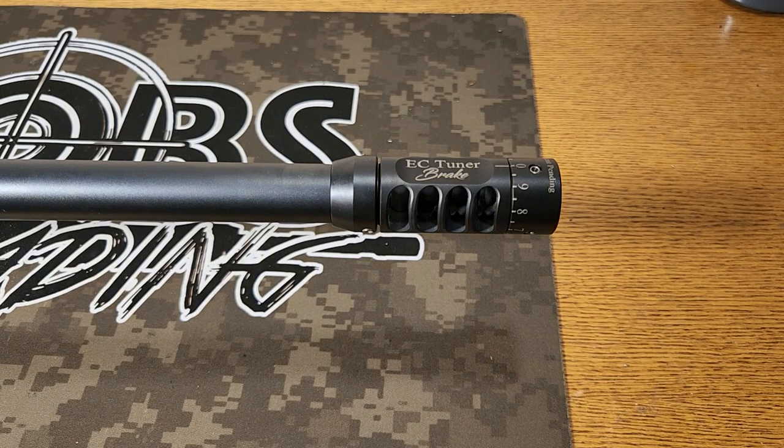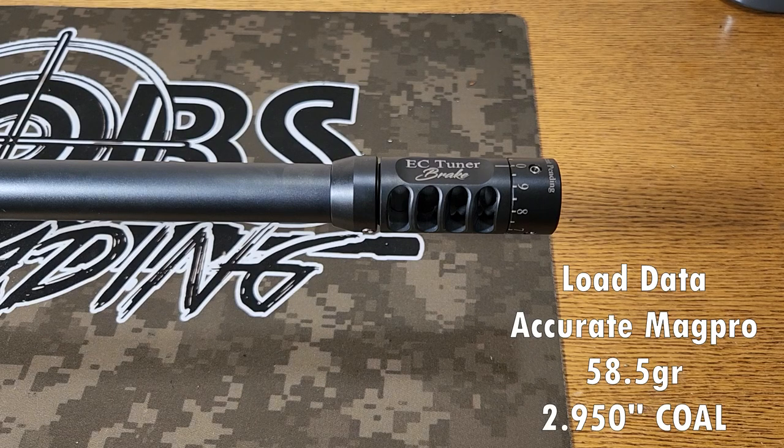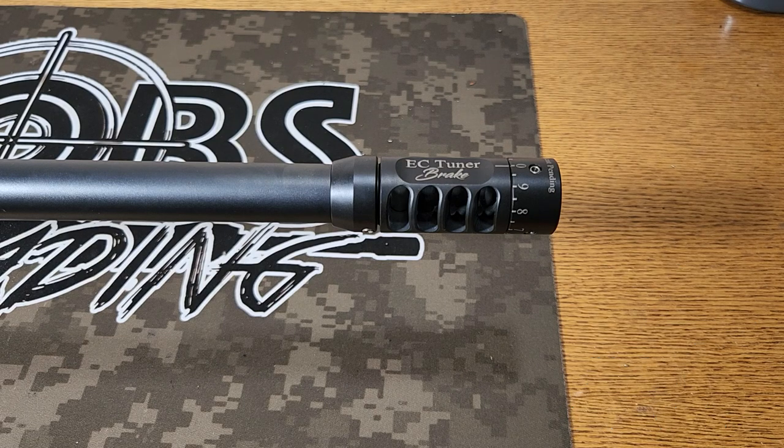It's time for another EC tuner test. Today I've got this mounted on my Begara B14 HMR chambered in 6.5 PRC and we're going to use the 142 grain Sierra Match King and Accurate Mag Pro. We're going to shoot these at 2.95 cartridge overall length and 58.5 grains. Now I know this is a bad load — it shot about 28.85 feet per second ES, 5.8 SD — and we had a 1.7 inch group. All the other groups right around this charge weight also shot really bad.